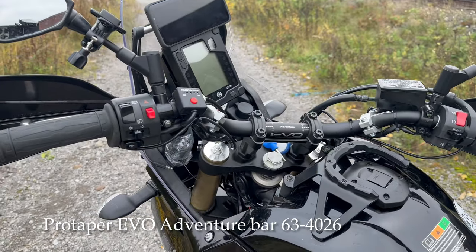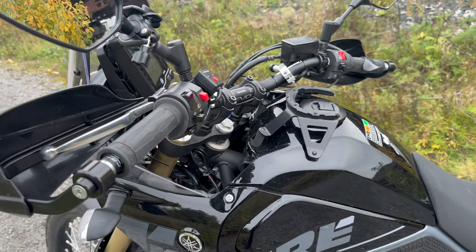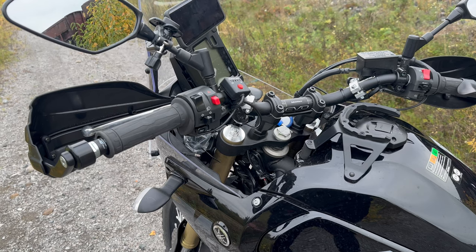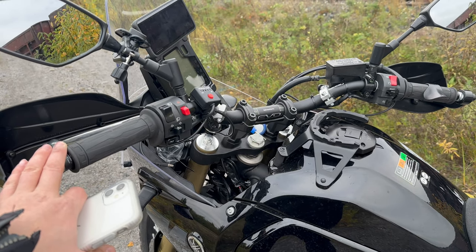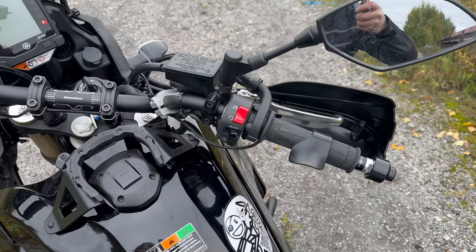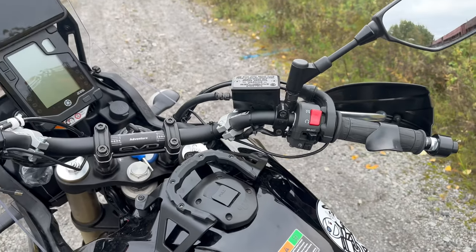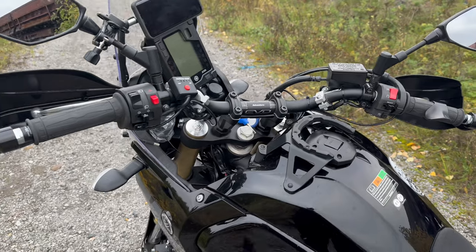First, I'm going through the ProTaper Evo Adventure Bar. I felt the OEM bar was a bit too straight for me. This Evo bar has a little bit more sweep — the OEM bar has a sweep of 52 millimeters, and this Evo bar has a sweep of 80 millimeters, so that's 28 more than the OEM. I felt this bar is easier on my wrists and shoulders. I'm used to driving a 650 GS before this bike where the sweep was 80 or 90 millimeters, so this is pretty close to the GS sweep. I've been very happy with it.